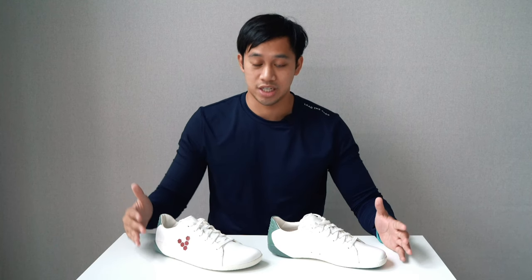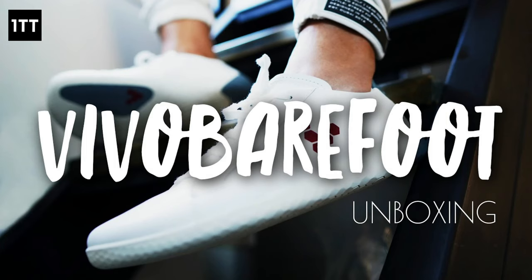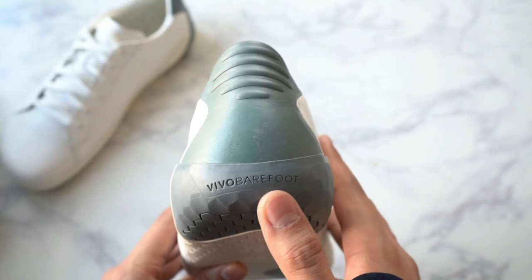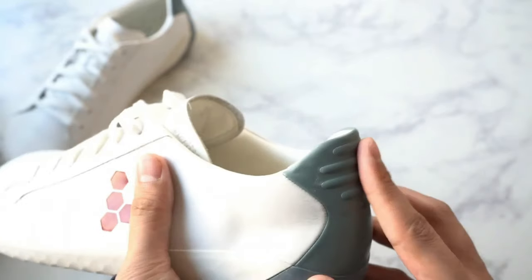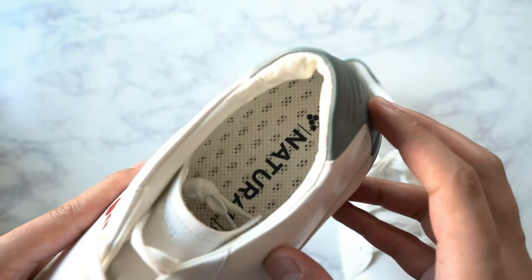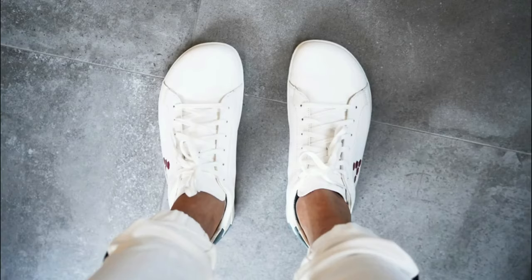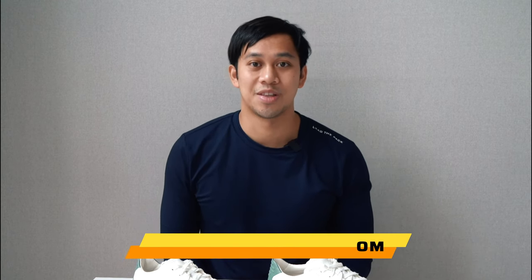What's up Team KBA? One Tech Traveler here, back again with another one year later video and today we are revisiting the Vivo Barefoot Geocourt Men's Shoes. If you're not familiar with Vivo Barefoot or want to see more details from when I first unboxed these alongside the Magnet Trail shoes and the Rappi Nui sweater, the link is down below. You'll also find my written review on the Geocourt Men's on our website at OneTechTraveler.com.